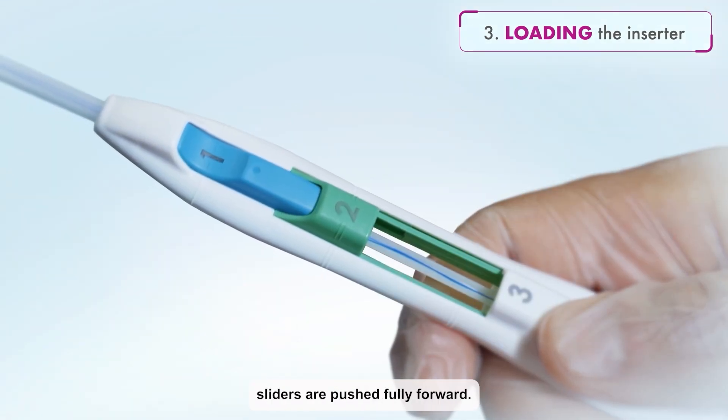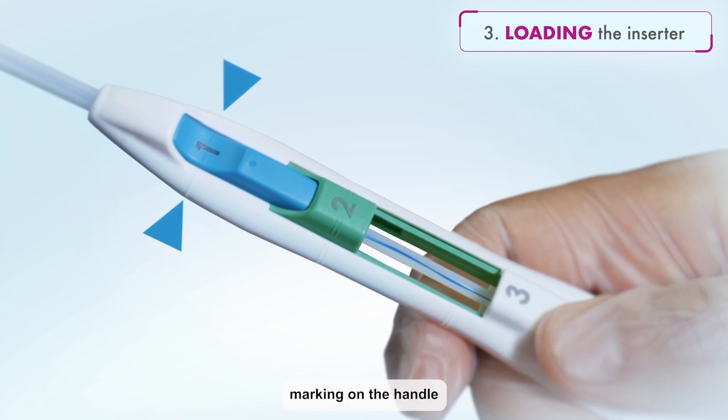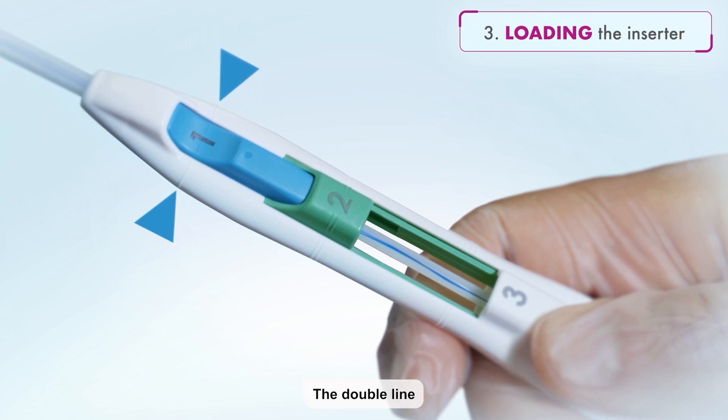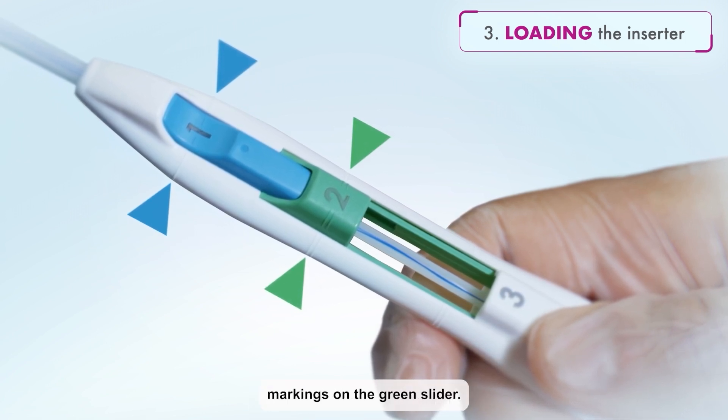Ensure both the blue and green sliders are pushed fully forward. The single-line marking on the handle will align with the single-line marking on the blue slider. The double-line markings on the handle will align with the double-line markings on the green slider.